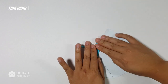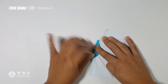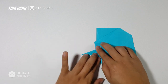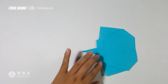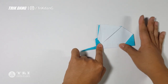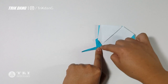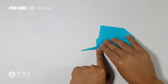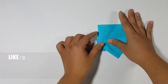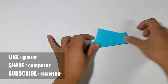This paper airplane doesn't look very nice, but it will fly — even though it doesn't fly for a long distance, it should fly. This is what I have for now. Fold the paper in half. Next, I will use this edge here and just fold the paper down. I can fold it a little bit more. Fold it a little bit more.